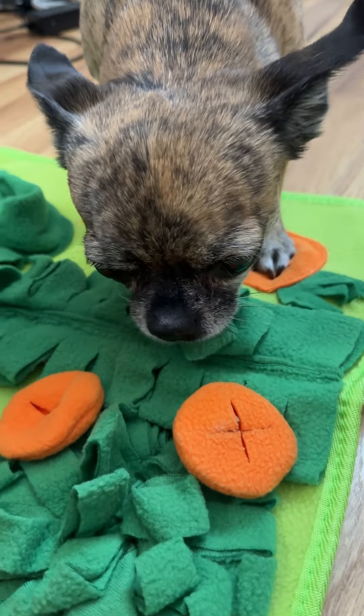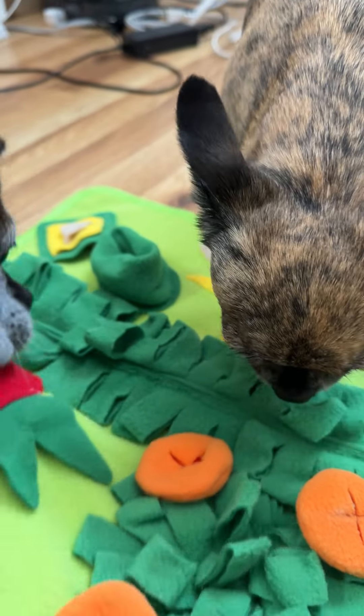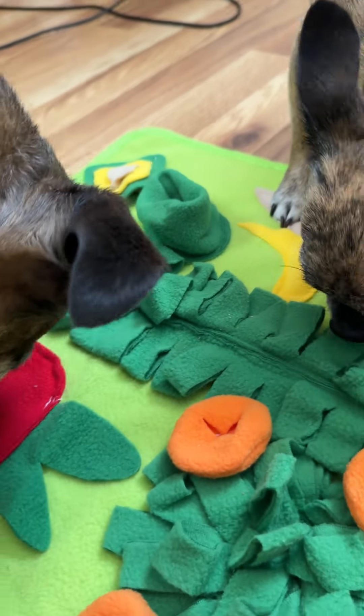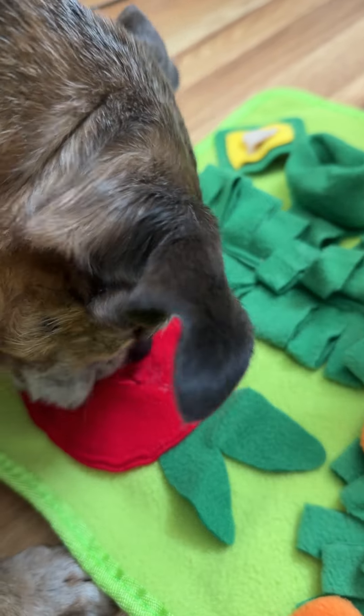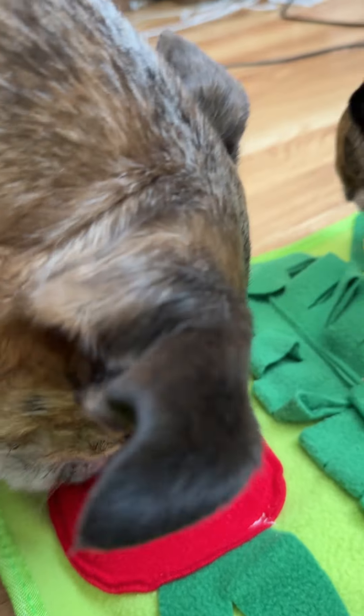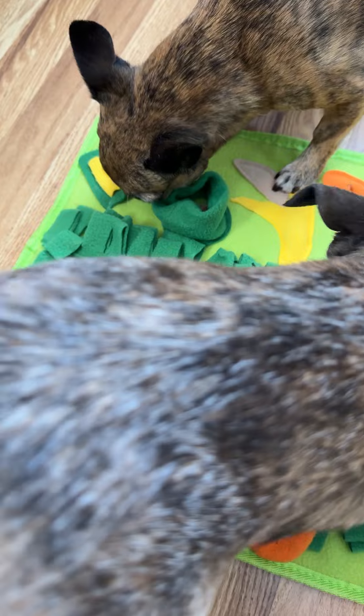Plus it's just fun to watch them hunt around. They're so used to just having treats handed to them, let's be honest, that now I'm making them work for it a little bit and it's just fun for everyone. And thank goodness this whole mat is machine washable because it was pretty slimy after this, but you just toss it in the wash and it's great.